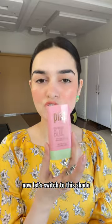Now let's switch to this shade. This is called Flair. After blending it, it is looking nice. It's beautiful.